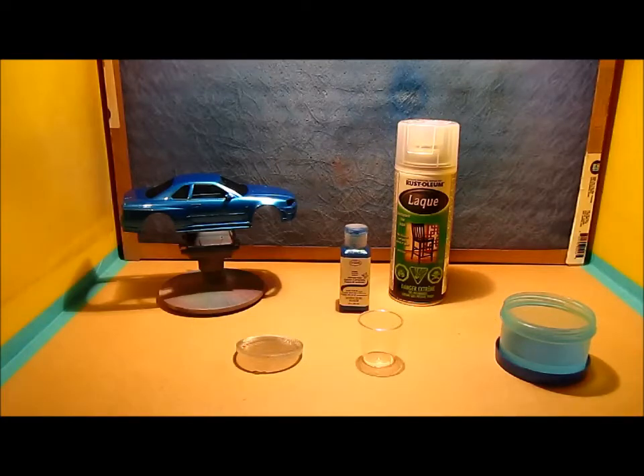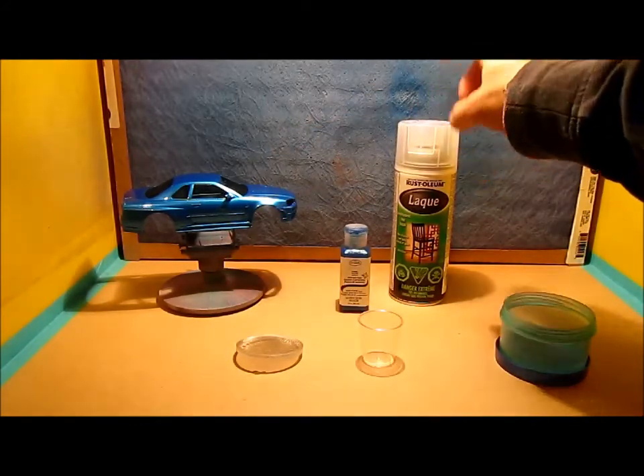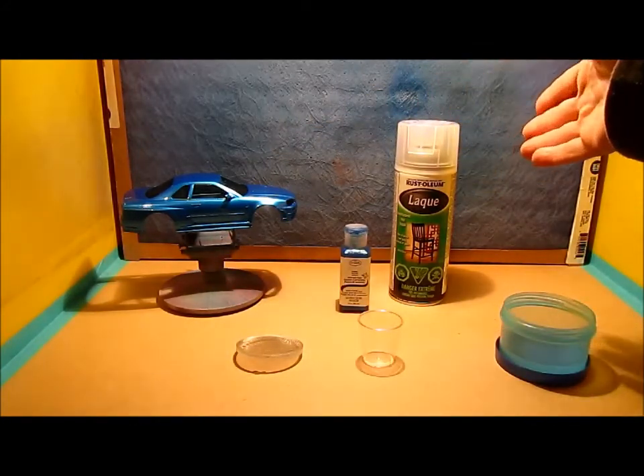This particular color had some dry particles in the paint when I was spraying this body here in the background — it's a Skyline I'm painting for a friend. He wanted me to paint it blue, and I did have a blue. It's a beautiful blue, as you guys can see. This is the clear that I use for my acrylics — it's a Rust-Oleum lacquer.